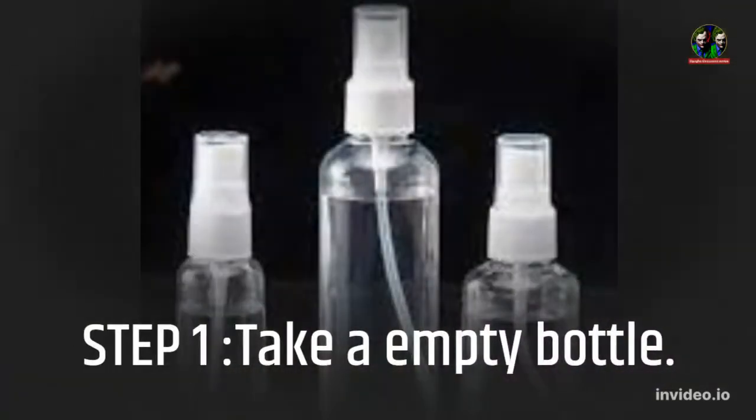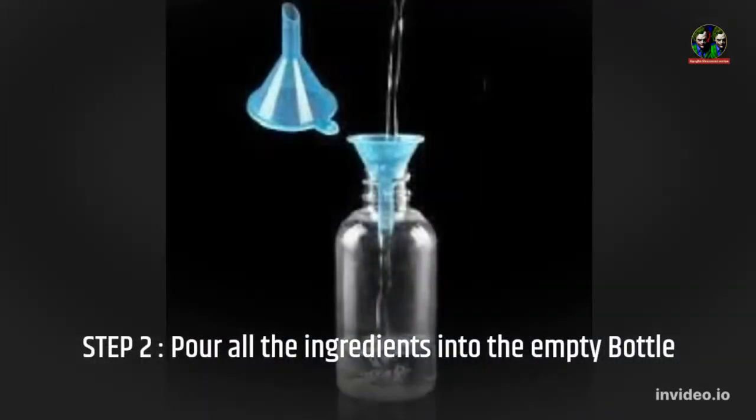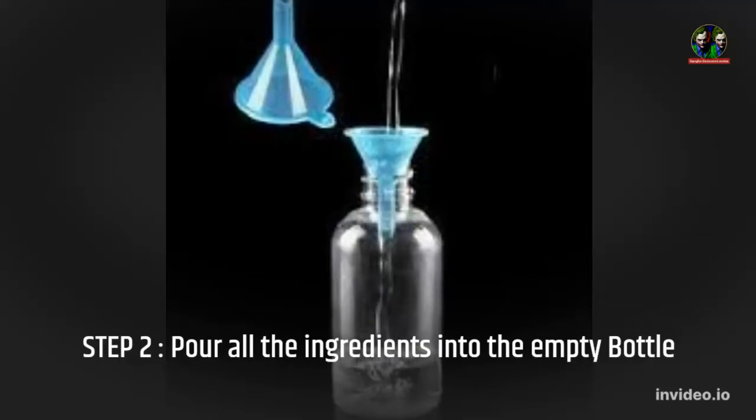Let's get ready to make. Step 1: Take an empty bottle. Step 2: Pour all the ingredients into the empty bottle.